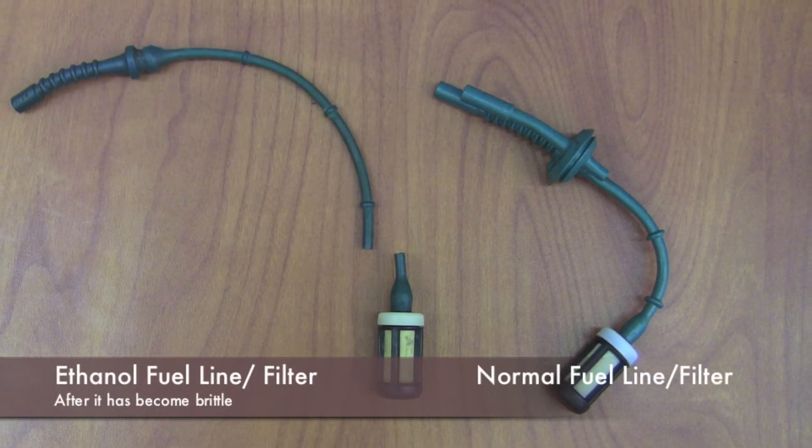We've got some examples of ethanol deposits here. The other thing that happens with ethanol is it affects the rubber lines and those types of components in your fuel tank — it makes them soft, and when they get soft they'll collapse. When they sit for a long time and dry out, they'll also get brittle and break, so you'll have cracks in your fuel lines.